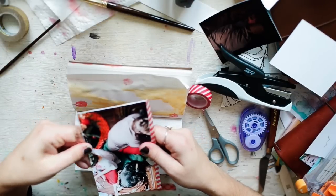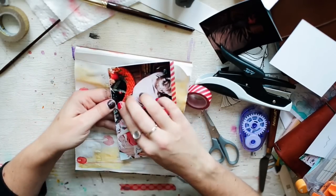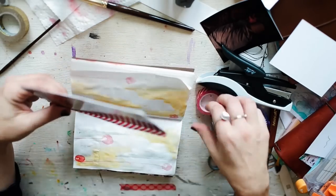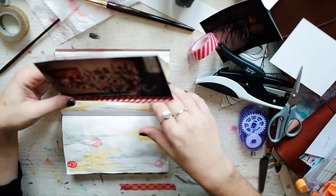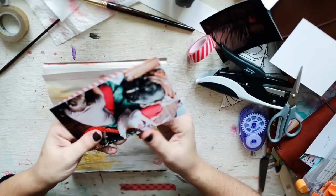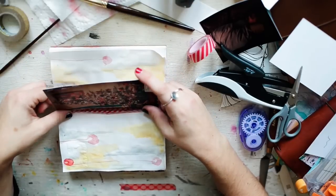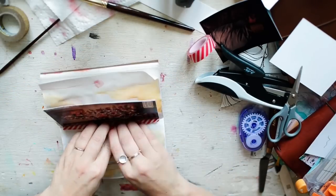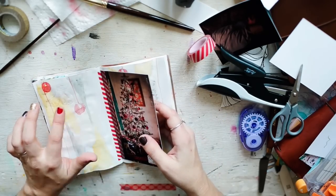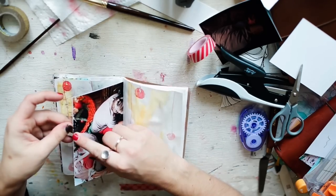I cannot believe that — look at this, goop everywhere! I'm so upset. I have never had washi tape do this to me before. Ever. That was very bizarre. Normally how I do it is I go on the other side and stick it in, but that washi tape was like goliath-strong. I'll just stuff it in the center as much as I can.